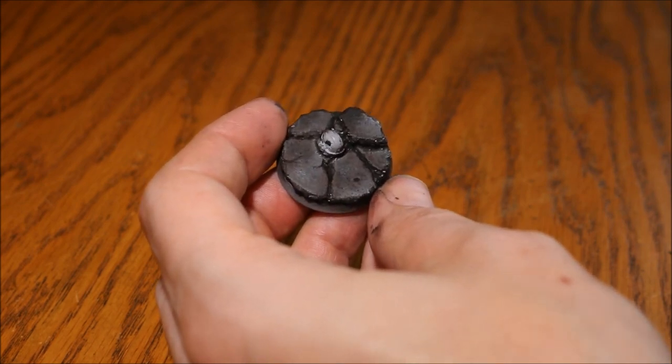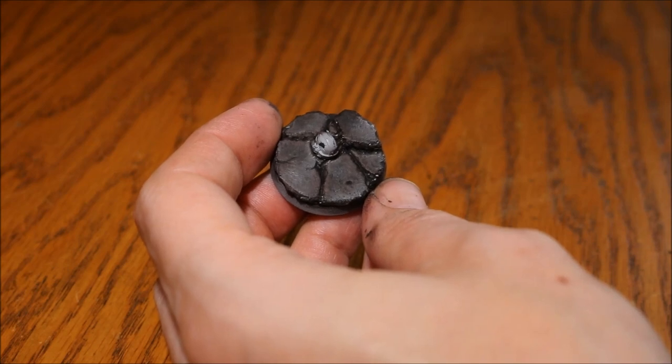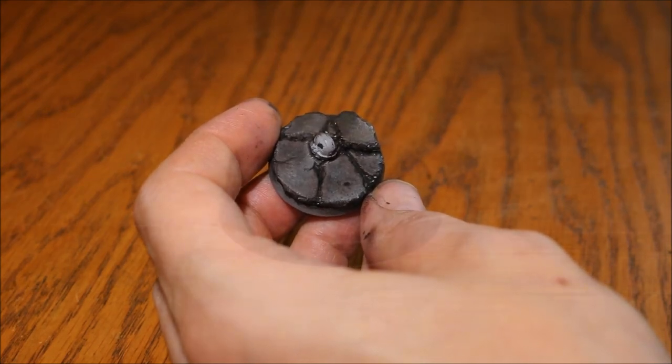That's it for this video. I'll paint all the details up and put a couple of still pictures of the finished bases at the end of the video. I really hope you enjoyed the tutorial — thanks for watching as always, and I'll see you in the next upload.